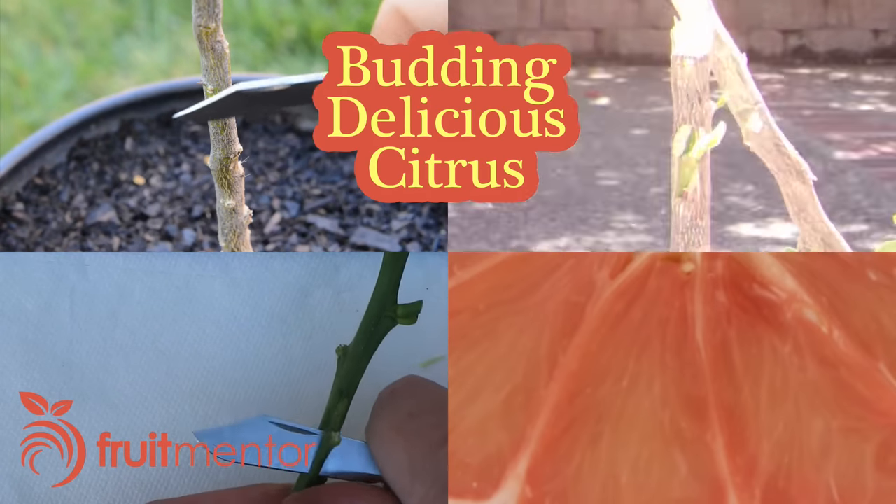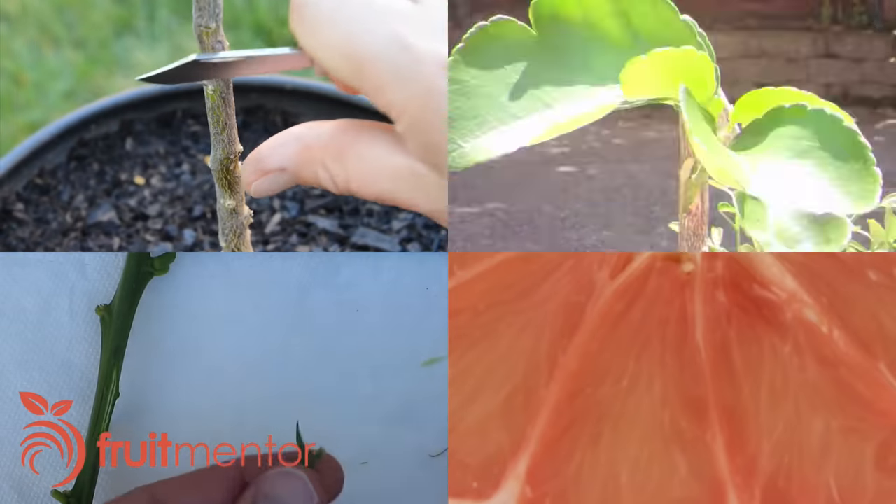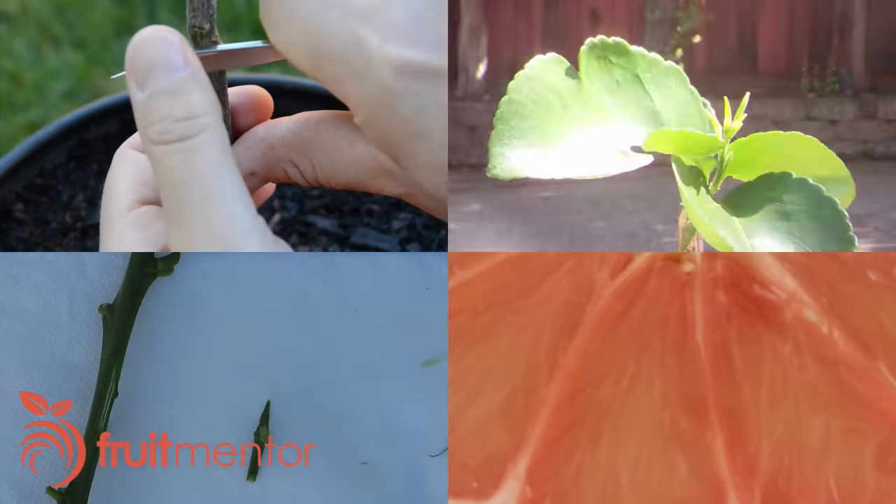This video will show how to bud graft a citrus tree. This includes ordering budwood, forcing the bud to grow, and all of the tips needed for success.